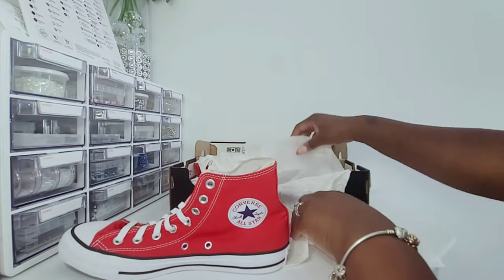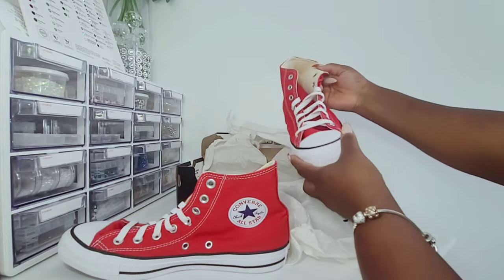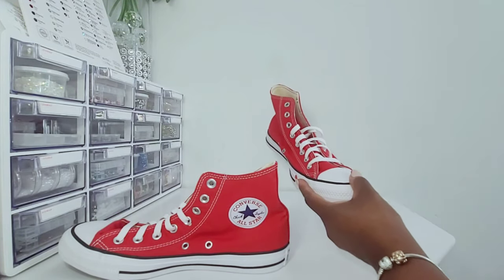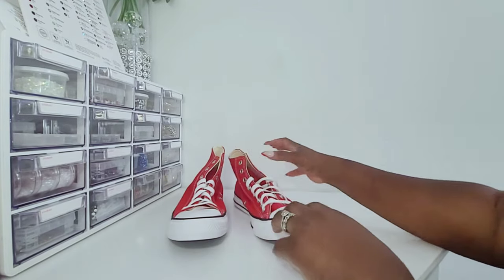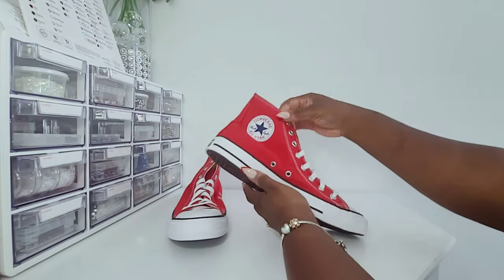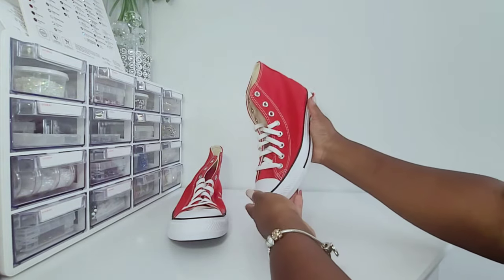She also wants them personalized with her sorority name and number. I am so excited to get this done because lately I've been doing a lot of the royal blue pearl ones, which is like my number one selling at this point, next to my bride sneakers. So if you would like to see how I get these done for her, please keep watching.